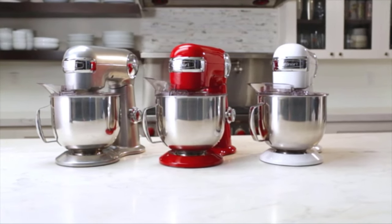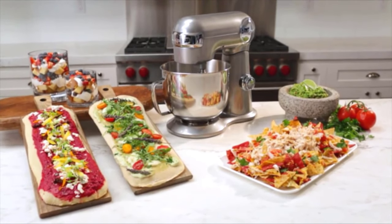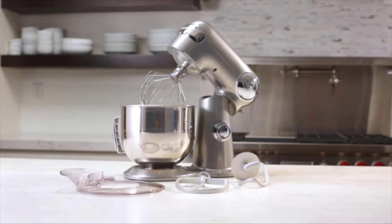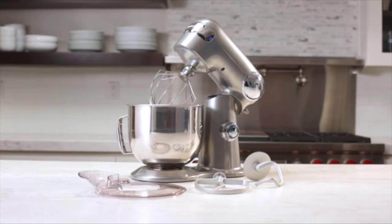The stand mixer comes in silver, white, or red, and is backed by a three-year warranty. Why wait to simplify your cooking and baking food preparation? Bring home classic cooking convenience with the new Cuisinart stand mixer.